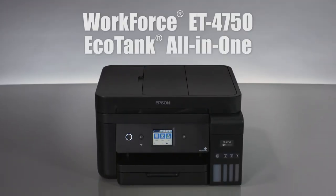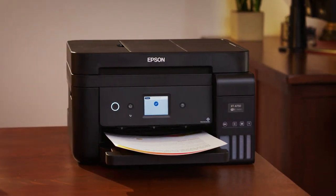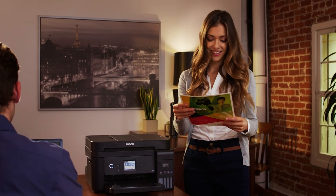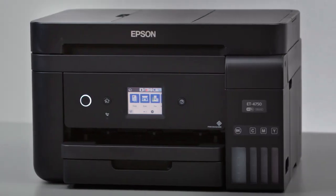Epson introduces the Workforce ET4750 EcoTank Printer. Engineered for busy home offices and small offices, it's the perfect combination of value and convenience. It offers cartridge-free printing with easy-to-fill, supersized ink tanks, so you're always ready to print.